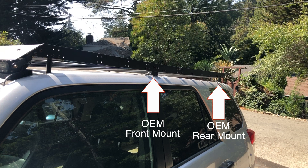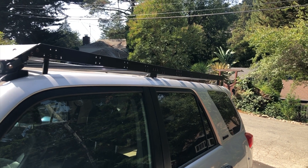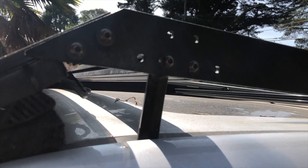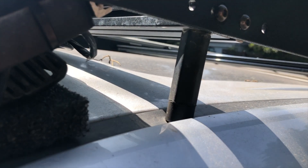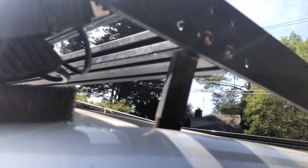This thing attaches to the roof in four places — the four OEM roof rack mounts — but I do have it supported at the very front with these two little rubber bumpers. They aren't actually physically connected to the roof; they just sort of push against it, preloaded, pushing down slightly, gently supporting the weight of anything in that general area of the roof rack.